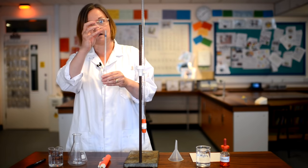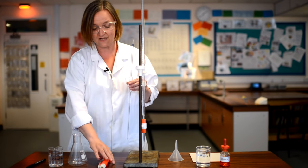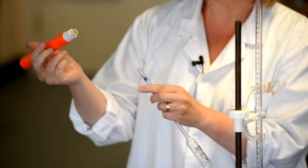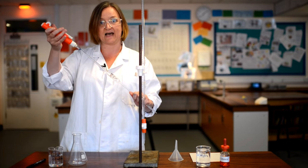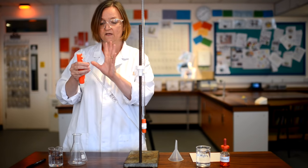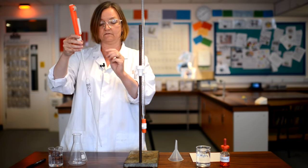We can't just suck the solution up into the pipette using our mouths. We used to — when I was young that was how we did it — but health and safety says we can't suck sodium hydroxide into our mouths, so we now use safety fillers. We attach the safety filler to the top of the pipette, but we don't want to hold the pipette down at the bottom and jam on the filler, because there's always a risk of it snapping into the palm of your hand — I've actually seen that happen. So we hold right at the top of the pipette and firmly push and twist the filler on so it's holding firmly but not jammed on too tight.